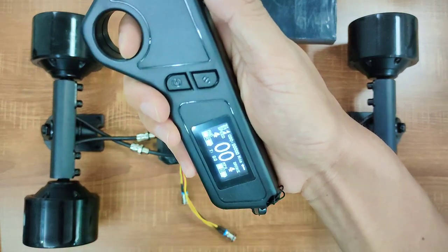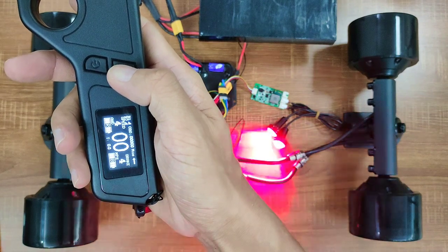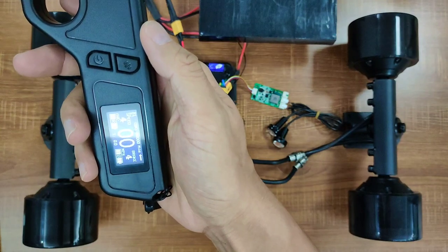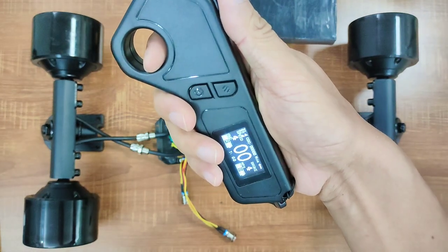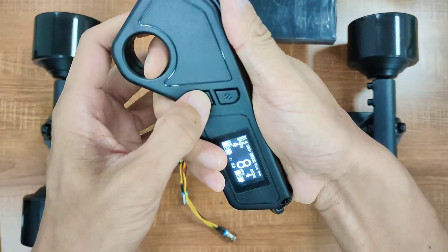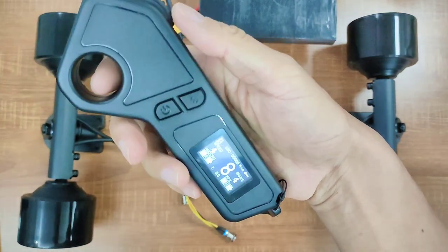This is also the LED button. Press and hold it down for 2 seconds and you'll turn the lights off. Press it again and the lights will turn back on. One of the great features I like about this remote is cruise control. When you are holding the acceleration, no matter what speed you are riding, tap on the power button and you'll be in cruise control mode. Either accelerating, braking, or stopping will exit cruise control.